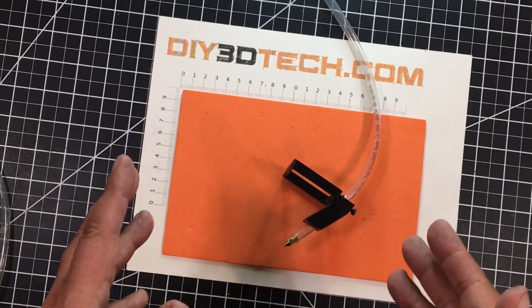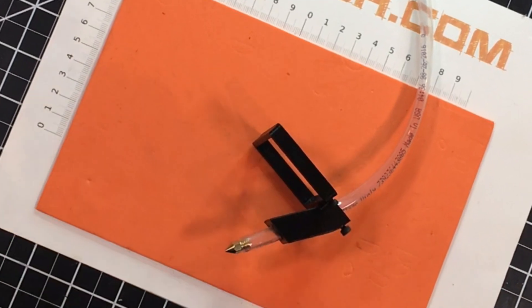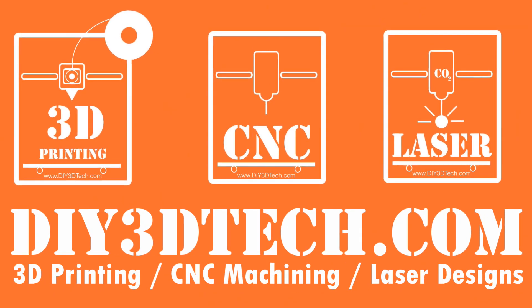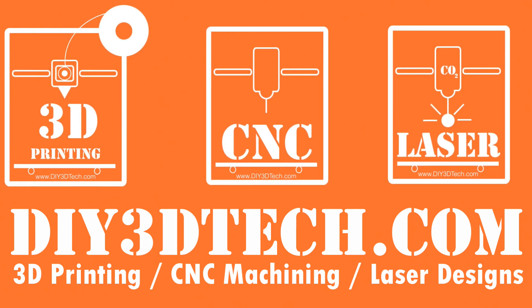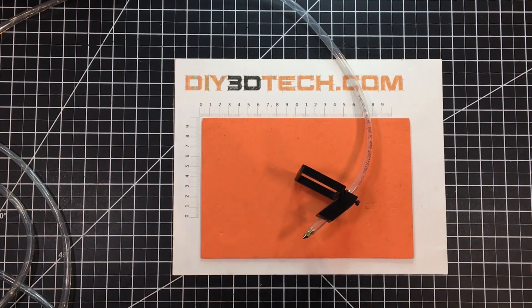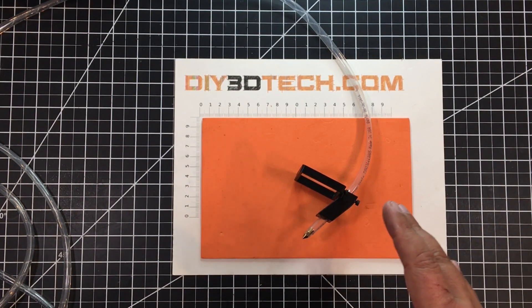Look at this. I've designed a new one. Stick with me — we'll jump into this together and I'll explain because you're going to want to see this. Welcome to this episode of DIY3DTech.com. In this episode, I want to share this new air assist that I designed for diode lasers.